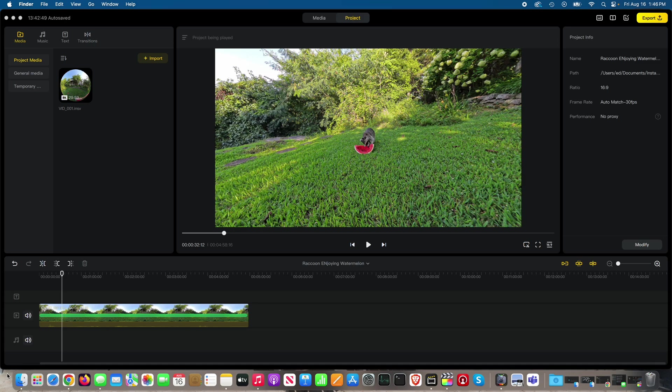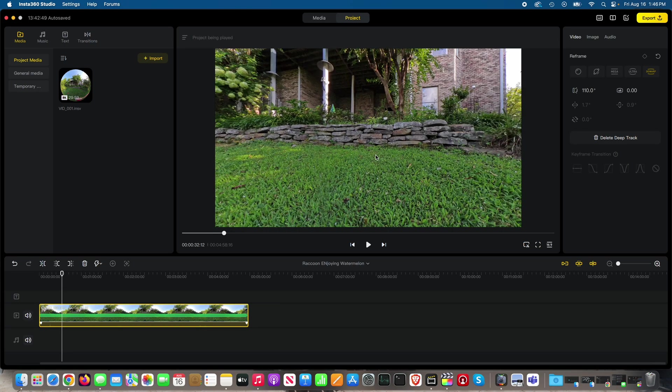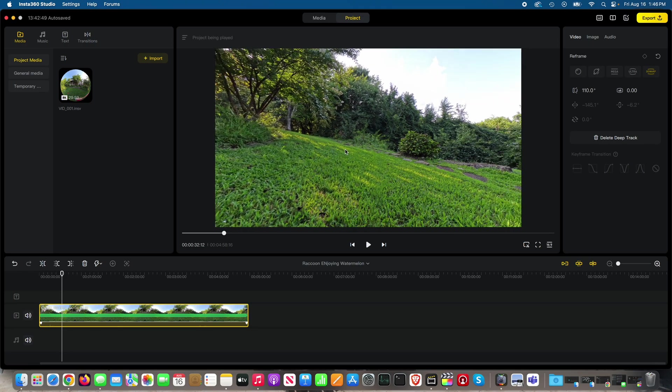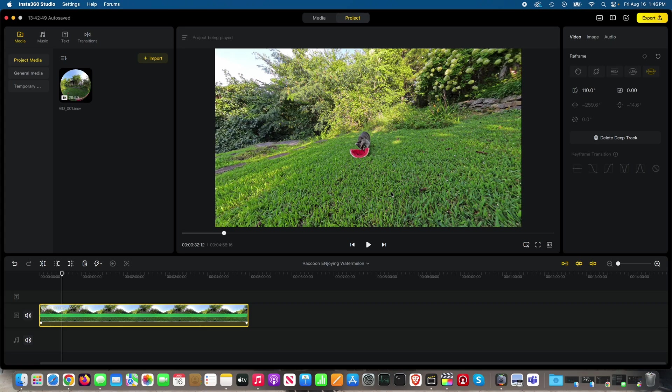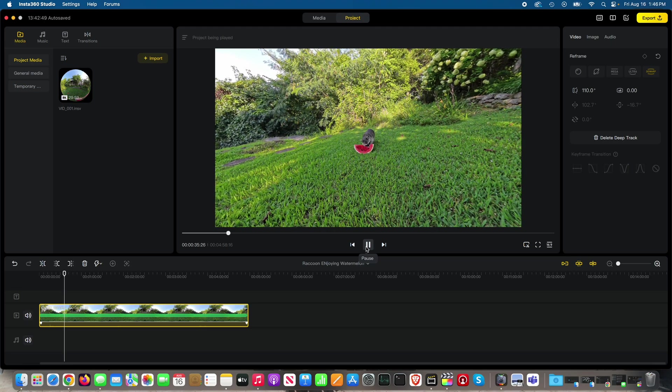I'm in the Insta360 Studio app right now. I've got a 360-degree video that I filmed with my Insta360 X4, and the primary subject was George Cooney the raccoon. You can see him here — he's eating his watermelon.